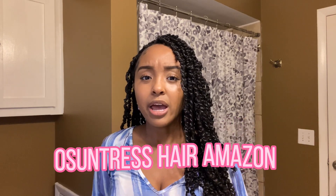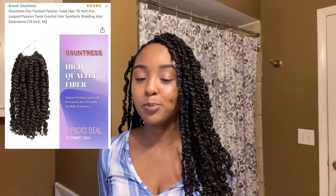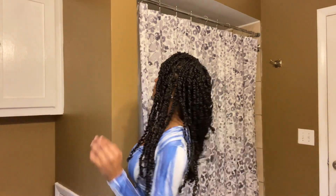Just like my last video was all about that hair, this video is all about this hair. These are passion twists by the brand Osuntress and you can find them on Amazon — I'm gonna have the link down below where you can purchase them. These are 18 inches; I'm gonna show y'all in the mirror so y'all can really see.